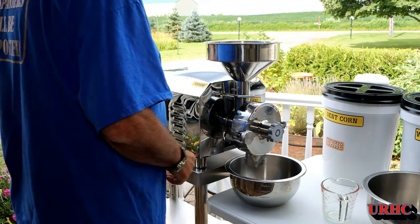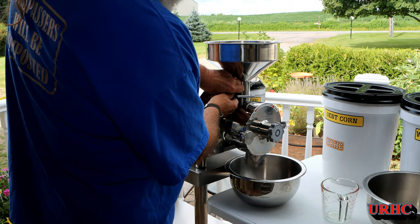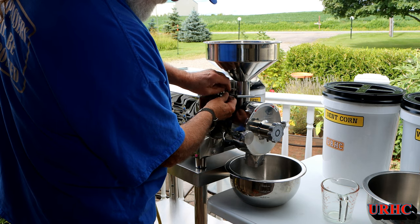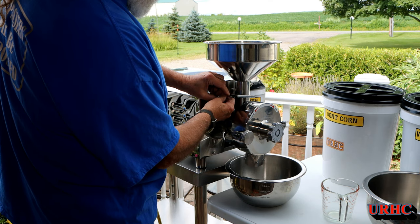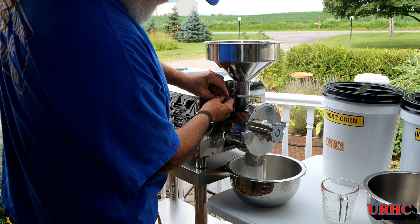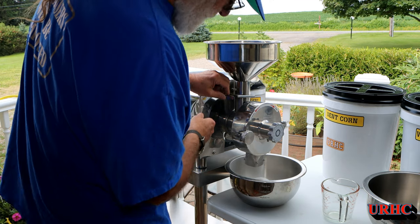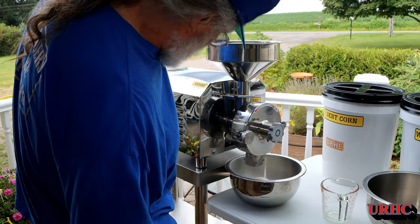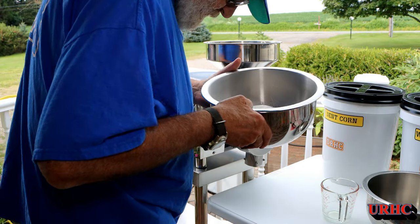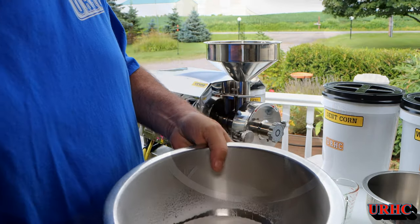First up I'm going to grind two cups of white long grain rice. I've got it set not quite really fine - I'm going to let a little bit through at a time. If you open that gate valve all the way up, this thing will grind two cups in about three seconds - it's fast, it's meant to be a commercial machine. The first grind came out a little bit coarse but it did a beautiful job.